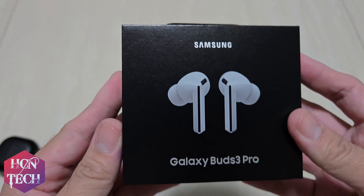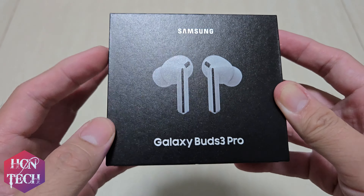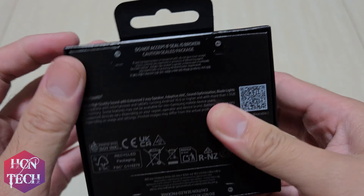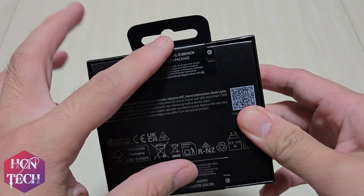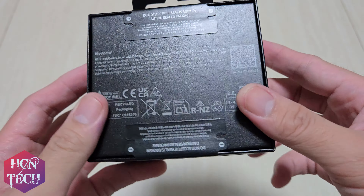So let's look around the box. You can see the Samsung logo, the Buds picture, the Buds 3 Pro. Nothing else, except the Galaxy Wearable logo. You have the seal — a true seal — to make sure that it is a genuine device.